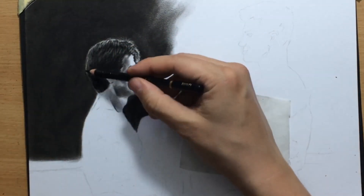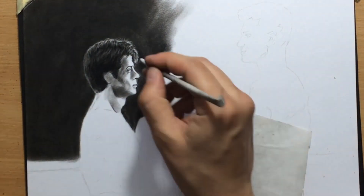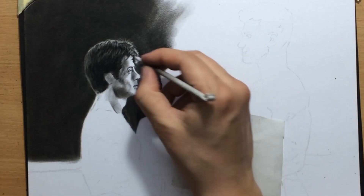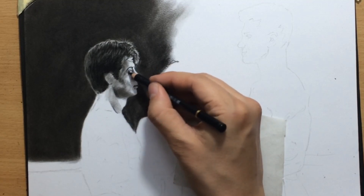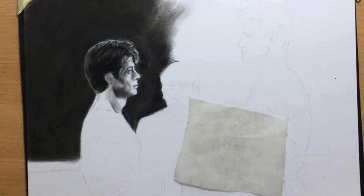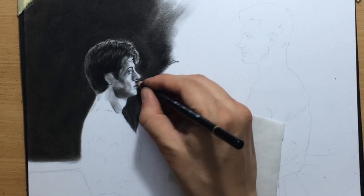I'm using a pencil eraser — it's a Koh-I-Noor eraser in pencil form which can be sharpened. You can also use Faber-Castell's similar erasers. There's also the Tombow Mono Zero eraser, which is probably the best one. I'm shading around Rocky's eyes, making sure I get that almost sleepy, tired look that Sylvester Stallone always has.